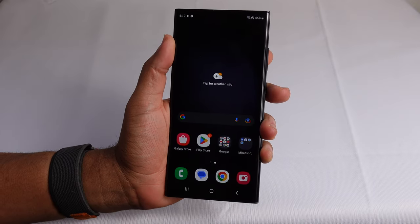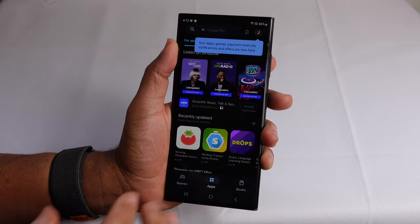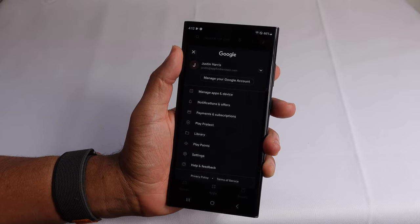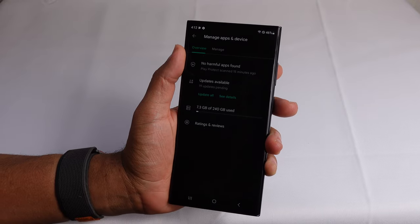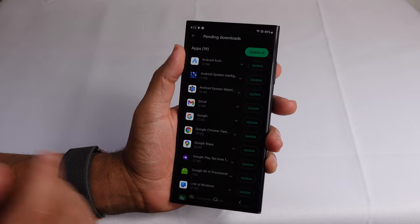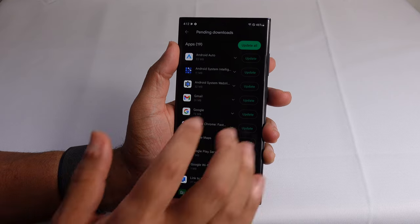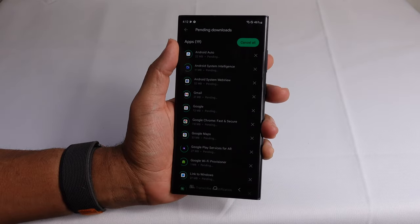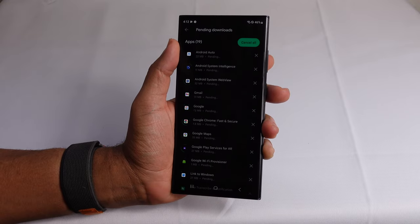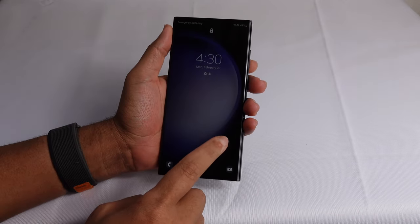The first thing you want to do now that you've got your Galaxy S23 set up is head over to the Play Store and update all of the applications on your phone. Hit your name icon in the top right, go to manage apps and devices, and you'll see updates available — 19 updates are pending. Tap the update all button and all of these apps will begin to install and be updated to their latest version.